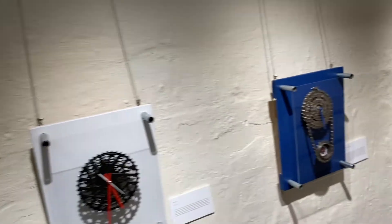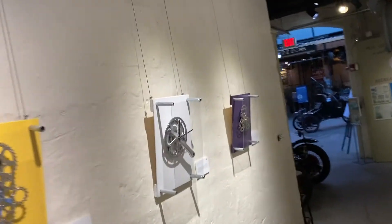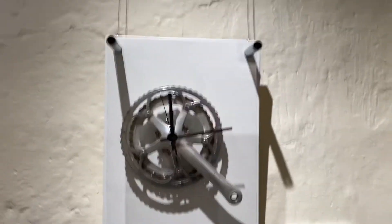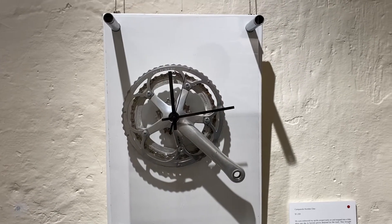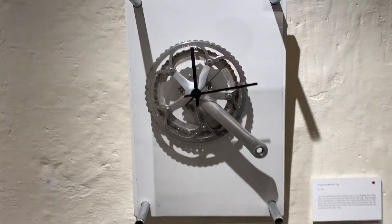I want to walk all the way down now towards the end of the exhibit and highlight this clock, which I call 'Campagnolo Number One.' The Campagnolo brand is the groupo from which this front chain ring is taken. What's interesting — and you can really see it up close at the museum — is how much wear there is on the ring itself.